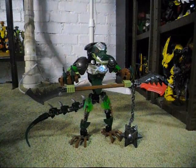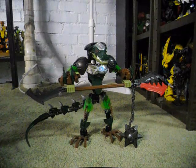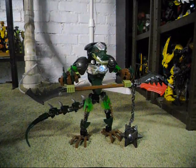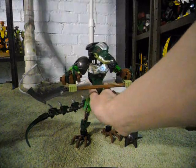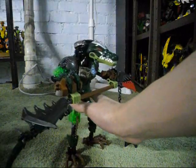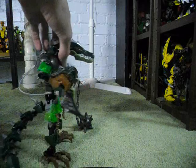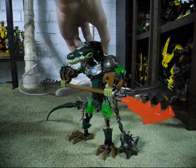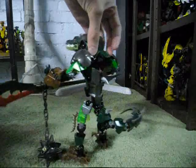I decided that I wanted to create a combination model between two characters — one from the Hero Factory series and one from the Legends of Chima series — so I decided to give it a go with Kragger and Ogram, and this is what I came up with. It's supposed to be a larger version of Kragger. What I did was make him a little bigger than he was before, give him some more bulk, as well as a longer tail.